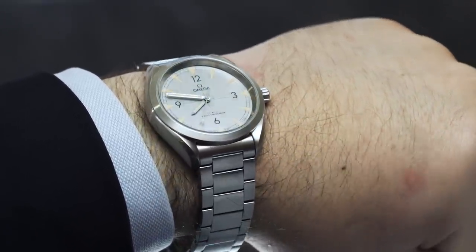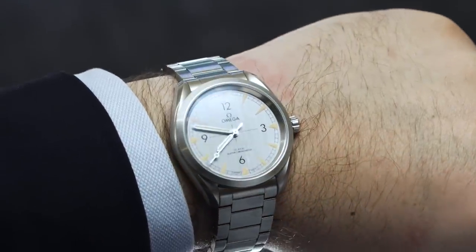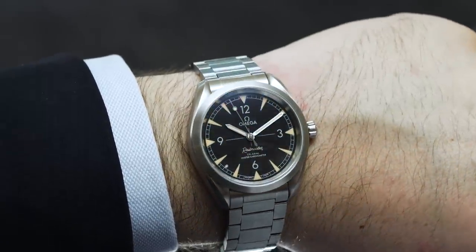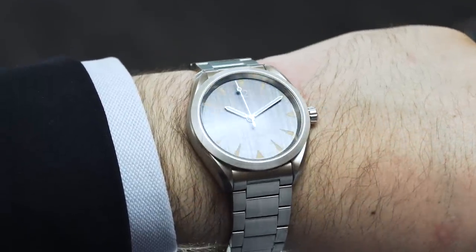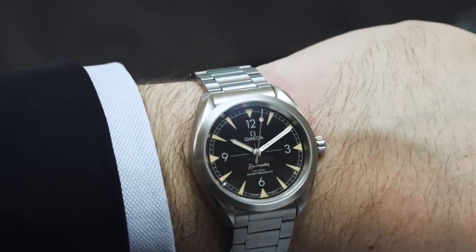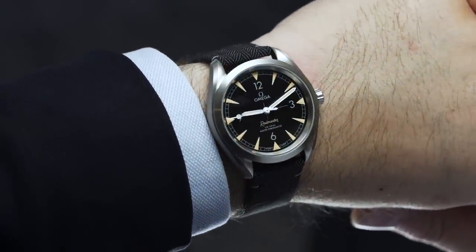From my point of view, one of the most exciting Omega releases of last year was the Railmaster. Not the limited edition trilogy piece, no — the regular production model, the Seamaster Railmaster. For me, it's a near-perfect synthesis of what makes Omega great: a rich heritage matched with a strong desire to move forward.